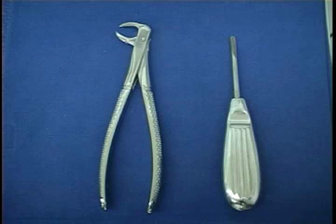The special instruments for the extraction are a cowhound forceps for the mandible and a straight elevator.